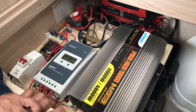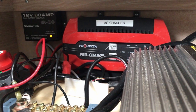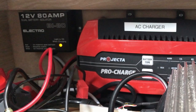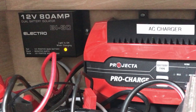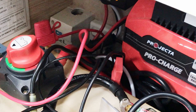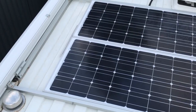When I bought this van it came with a very basic setup. Basically it came with the AC charger, a dual battery isolator to protect the engine battery from the house battery, and of course 240 volts coming in from outside.